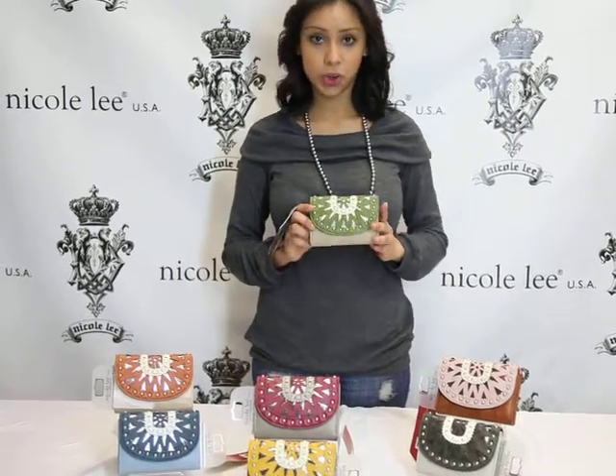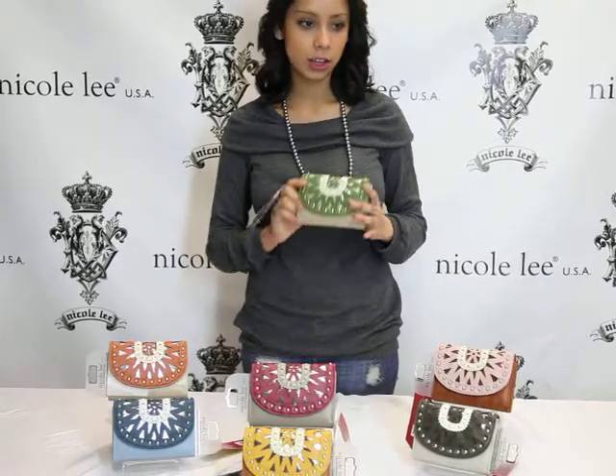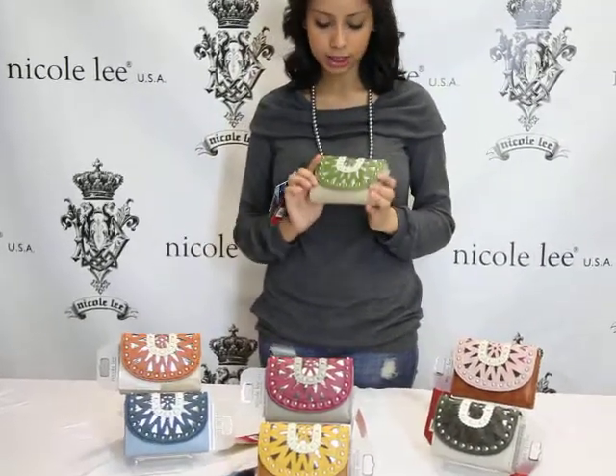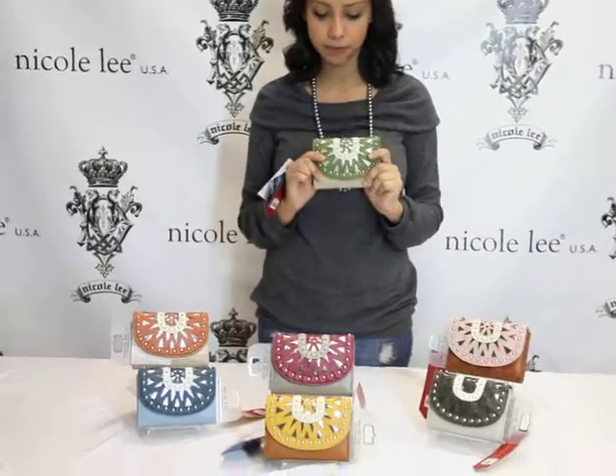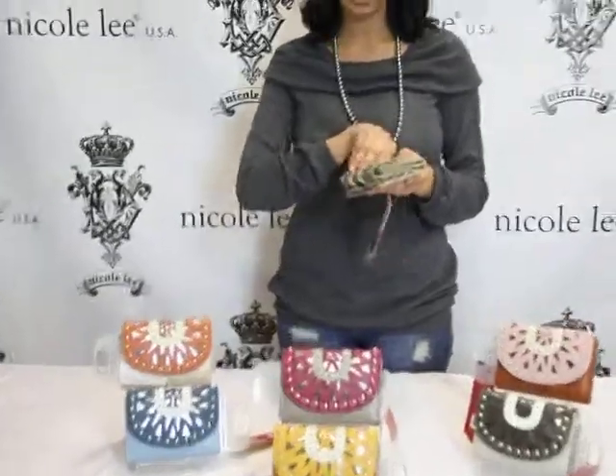Welcome to NicoleeOnline.com. I will be demonstrating our Aida P4060, the Retro Cutout Wallet. As you can tell, we do have the retro cutout located in the front. Let's go ahead and open it up and see what this little wallet offers you.